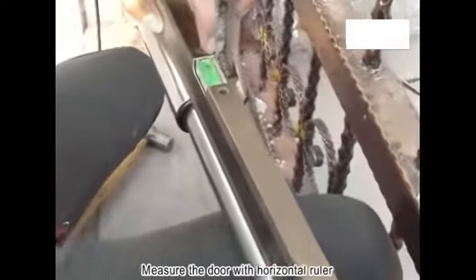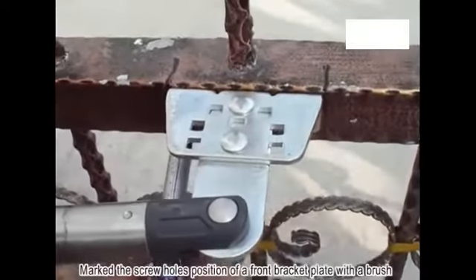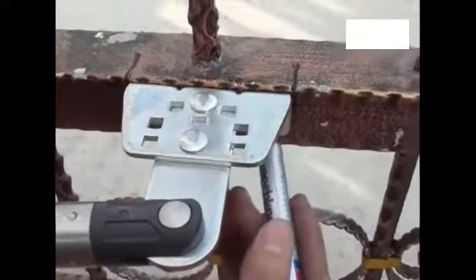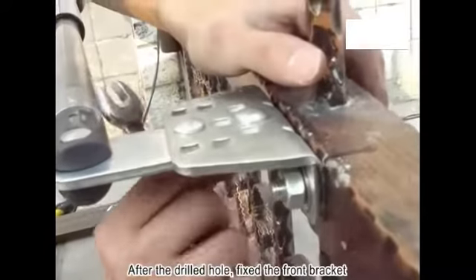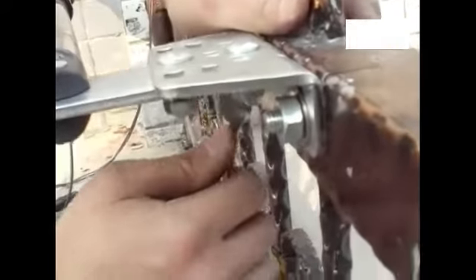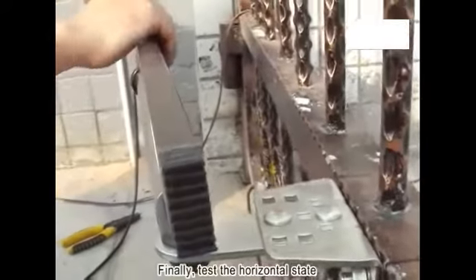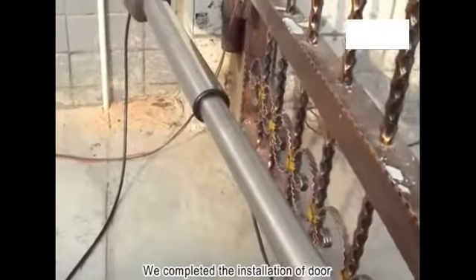Measure the door with a horizontal ruler and adjust to level. Mark the screw hole positions for the front bracket plate with a brush, then punch and drill the holes. After drilling, fix the front bracket. Finally, test the horizontal state. The door installation is now complete.